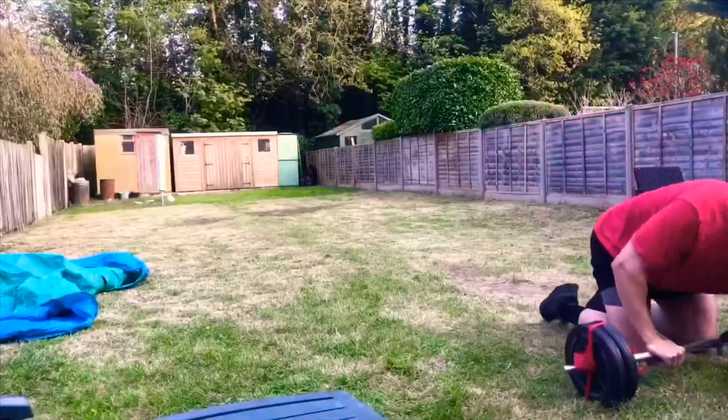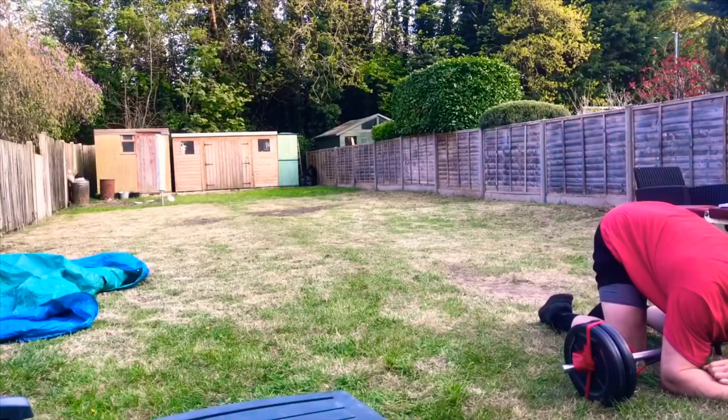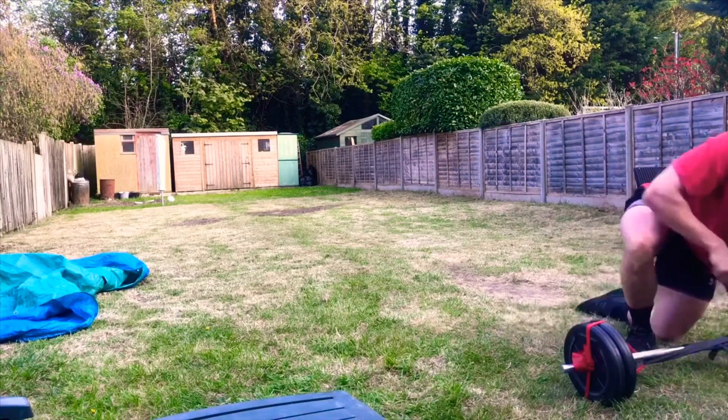50 reps of each back to back. See how many rounds you can do before you die like I did just there. Have fun, let me know how you get on.